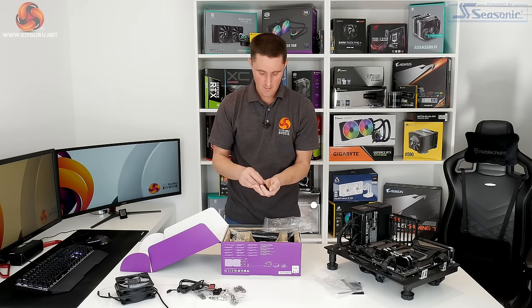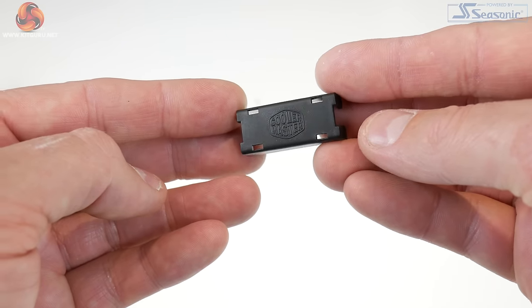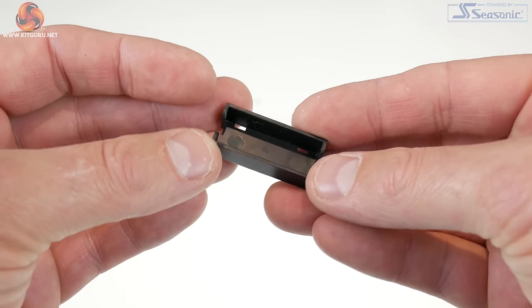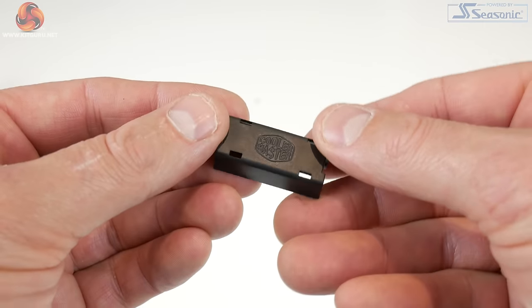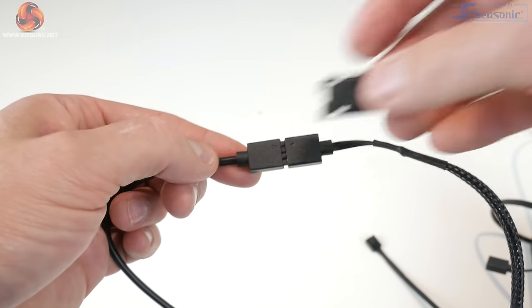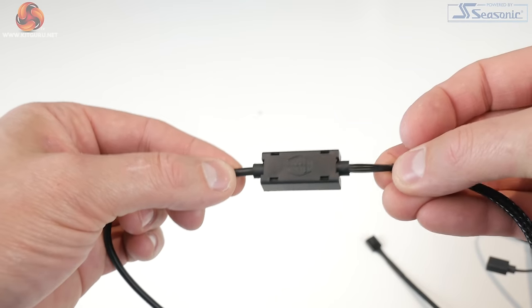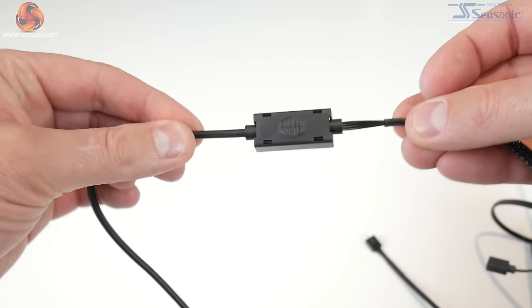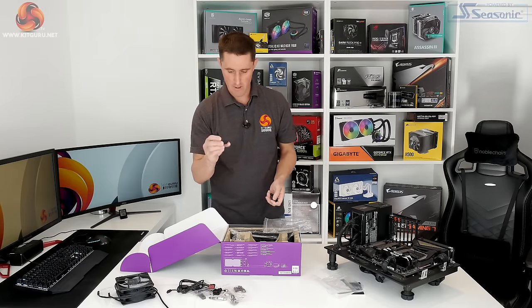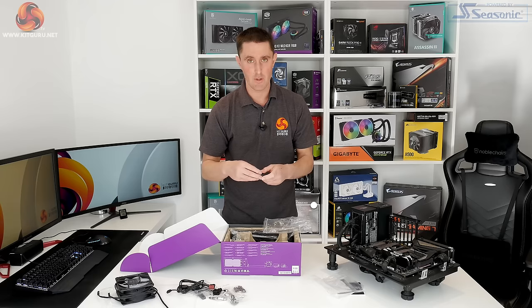There is a 3-way RGB splitter cable and a 2-way fan splitter cable. There are also 3 plastic clips, and I really quite like these — you don't often see these even with more expensive coolers. These are for the RGB splitter cable: you connect your RGB cables together, then push one of these plastic clips over the connection and it holds them in position so you can't pull them apart. I really like these and I wish they were included with more RGB products.